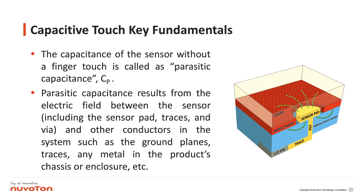The capacitance of the sensor without a finger touch is called parasitic capacitance. Parasitic capacitance results from the electric field between the sensor, including the sensor pad and traces, and other conductors in the system such as the ground planes, traces, any metal in the product's chassis or enclosure, etc.